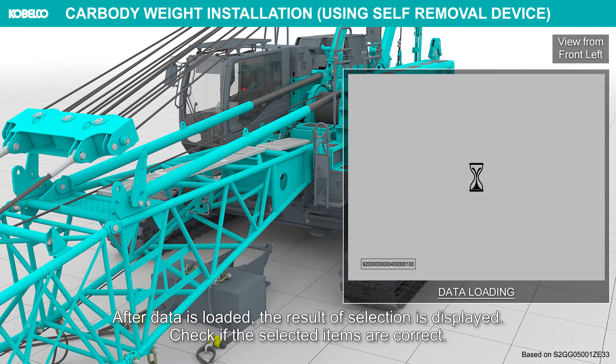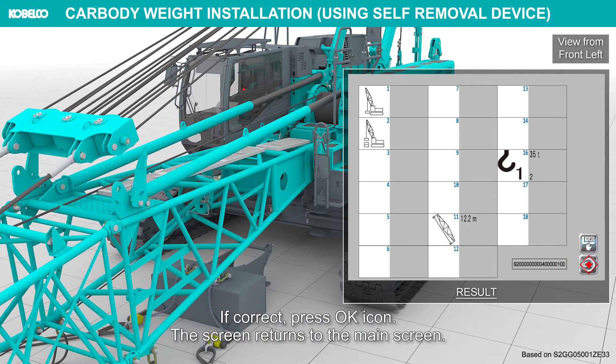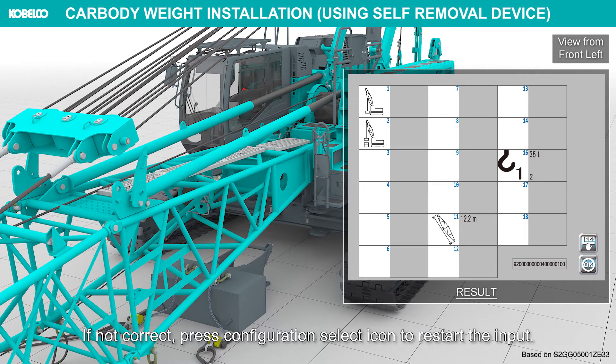After data is loaded, the result of selection is displayed. Check if the selected items are correct. If correct, press the OK icon. The screen returns to the main screen. If not correct, press the Configuration Select icon to restart the input.